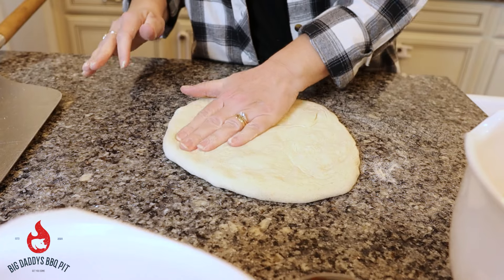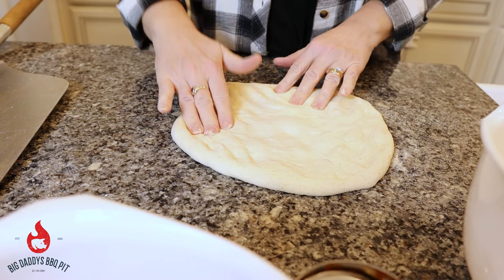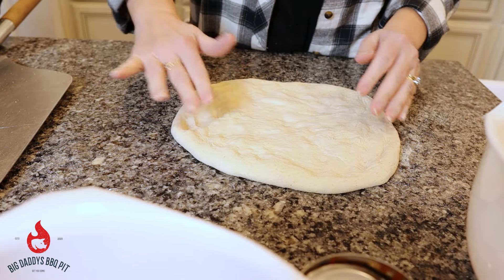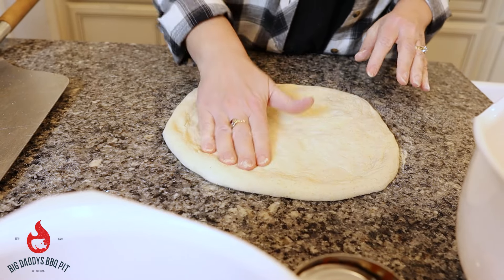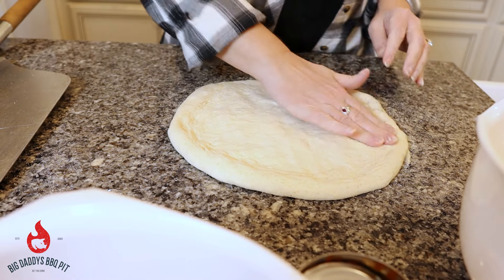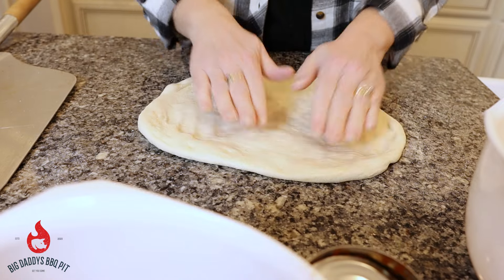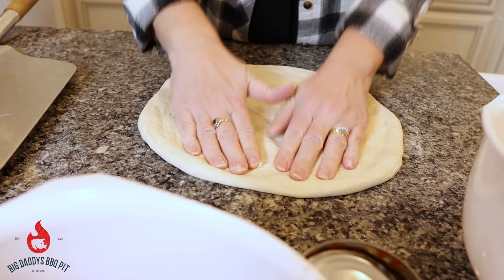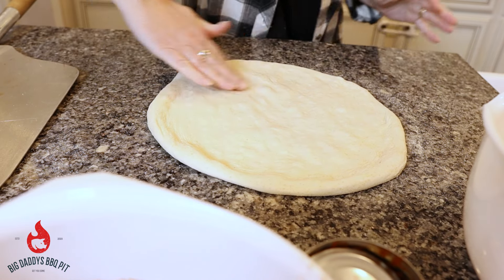Michelle's going to stretch out a medium-sized pie — just something to show you real quick how nicely this thing cooks pizza and how quickly it does it. You're going to get a nice even cook using this Halo 16 Versa. We're not going to go that big today — this is probably going to end up being around 14 inches, more along the line of a medium. You can tell this dough is super soft. She's just pushing from the center out. It'll be fairly thin when she's done. It's actually a 72-hour dough process.